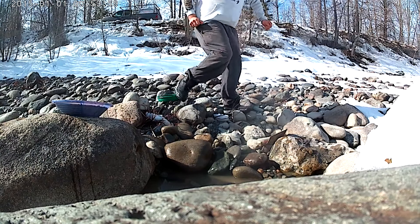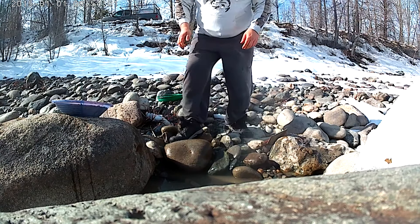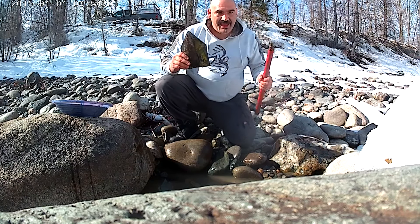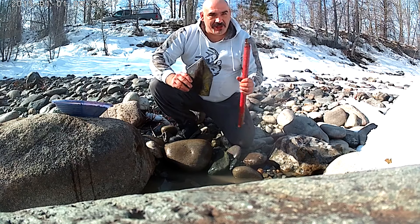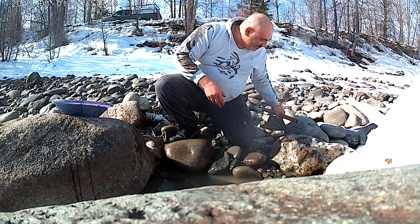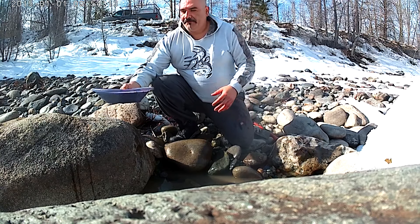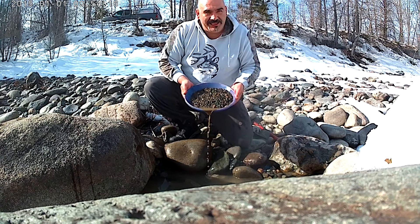Your friendly Nugget King here again. First pan and I already broke my shovel. Anyway, not too sure how well you can see me so I'm just gonna talk, but this is the first pan of the year and I'm going to do it on video.